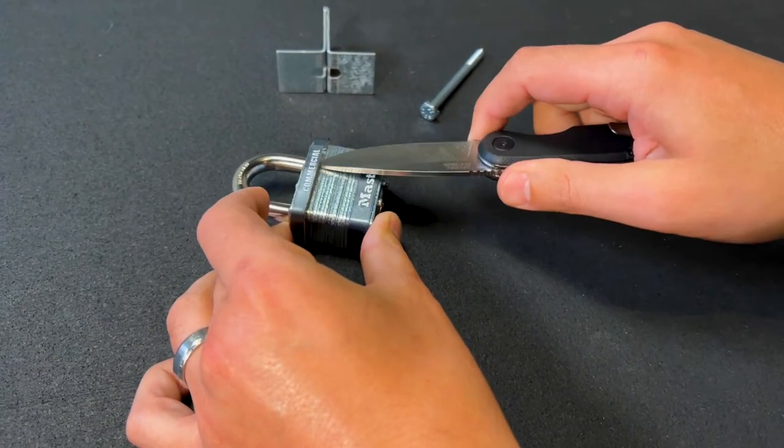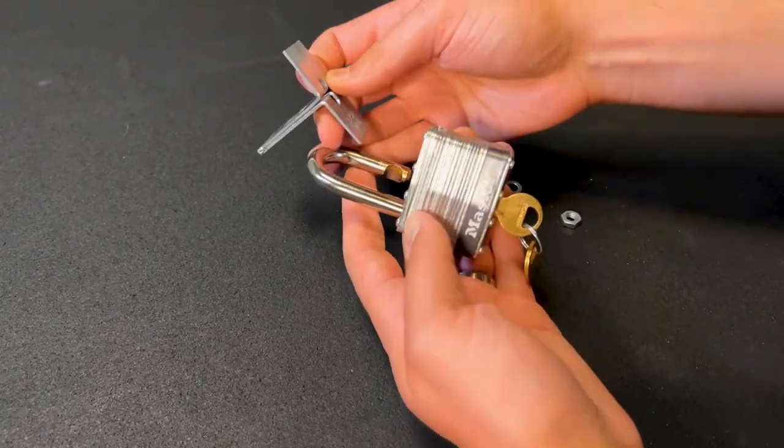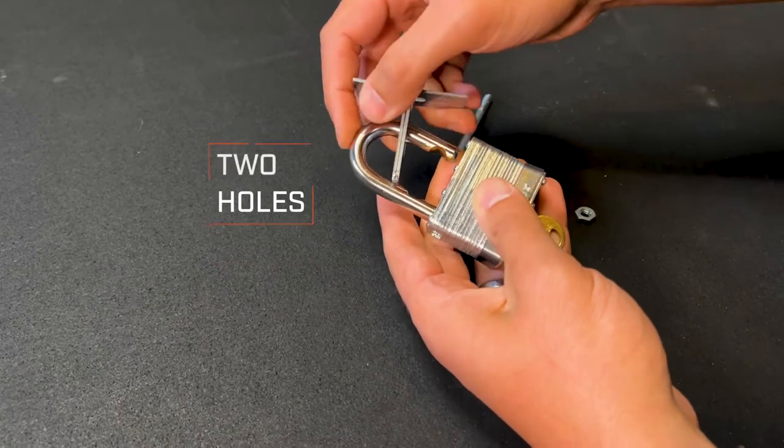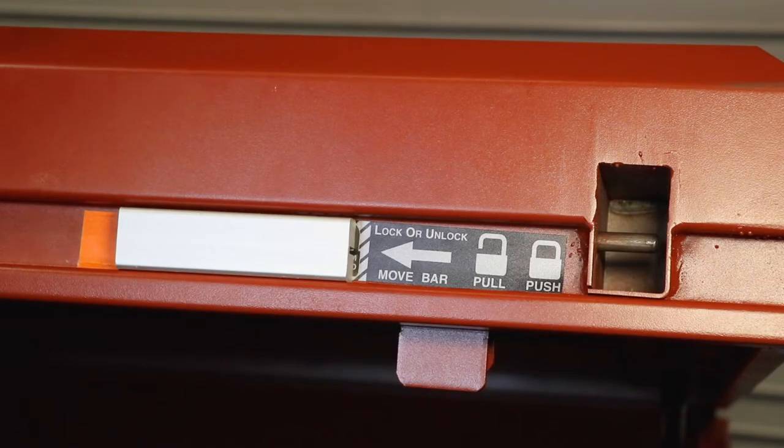Please remove the plastic band at the top of the lock. First, install the padlock on the lock retainer and close the padlock. Two holes are provided depending on the size of your padlock.